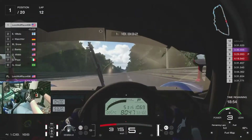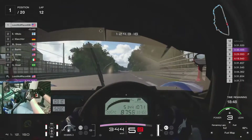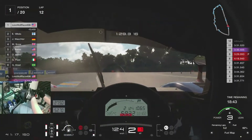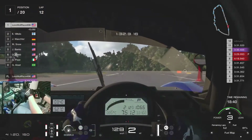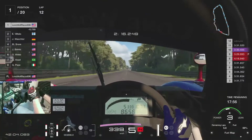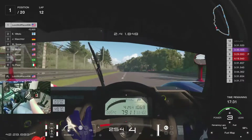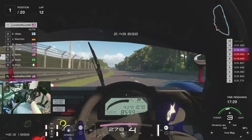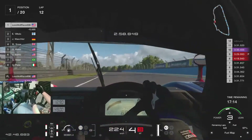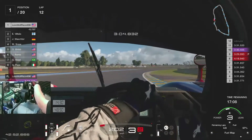If anybody ever tries to claim that racing doesn't require any sort of physical demand, they're wrong. I'm just in a video game and this is already wearing me out after 40 minutes. About six more laps, maybe five. I'm knocking my microphone around — everything seems fine. This setup is kind of not ideal, but it's the best I can do with what I have. If it works, it works.